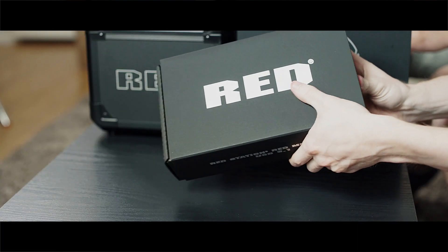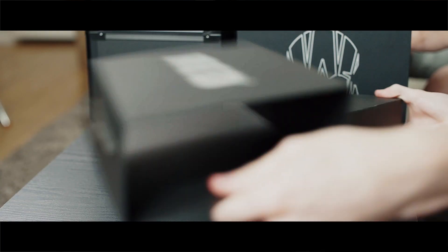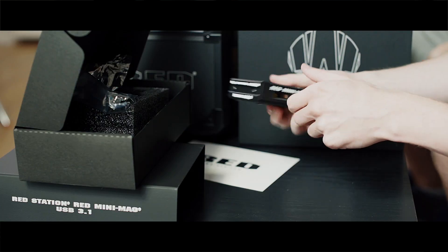Next thing is the Red Station for your mini mags. With this guy, it's just a card reader basically. You can get this or the G-Technology one, but I don't know why you'd get that one because it's more expensive. You get your USB and your USB-C. So that's pretty good.